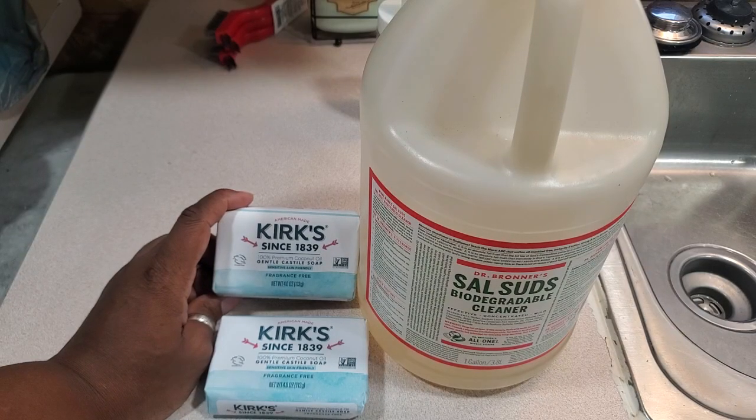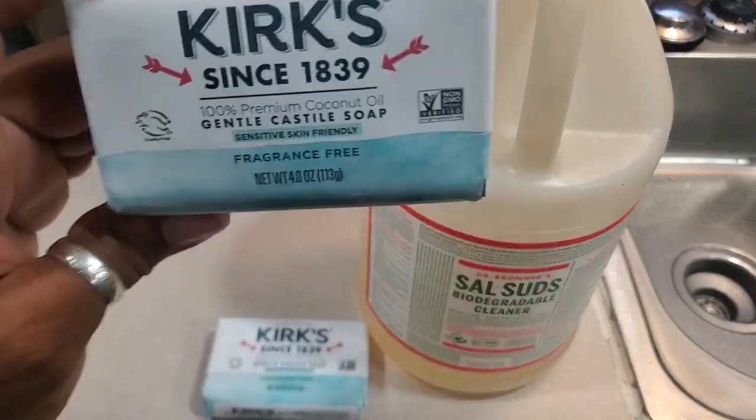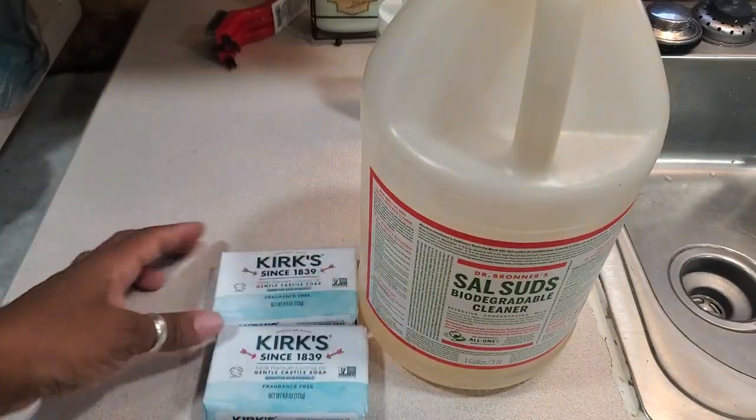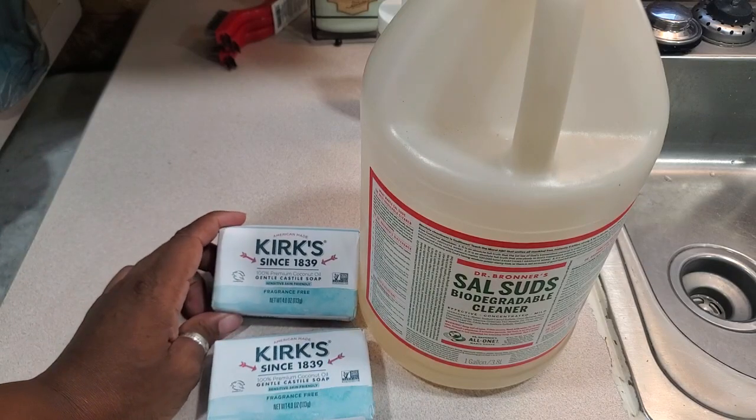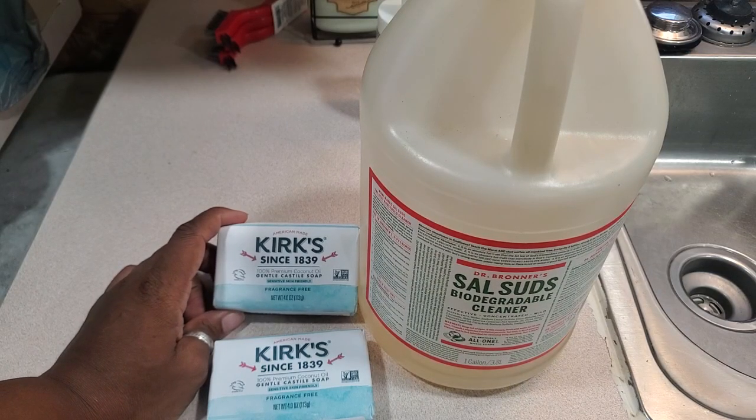Let me know in the comments if you've used Kirk's — some people use it as a bar soap, wash their body with it, and love it as a great cleansing soap. Dr. Bronner's castile soap is amazing but it's expensive too. I use my regular body wash, but when I exfoliate I like to add Dr. Bronner's peppermint soap to it.